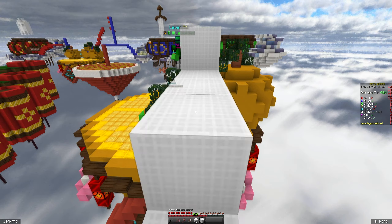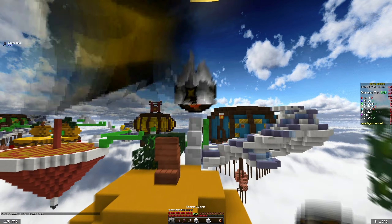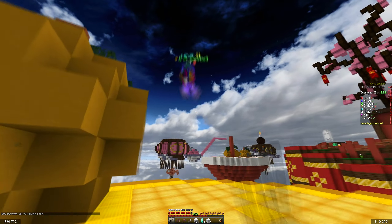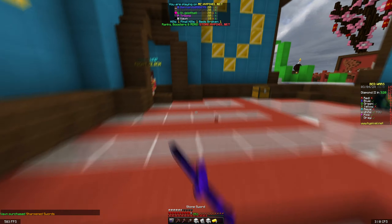This guy's name is lil_goofball so I'd prefer not to die to him. I'm just going to fireball him — it didn't even do anything. Let's just get this guy in the void. He really likes fireball jumping but it did not succeed for him. Fireballed him again and he's dead.